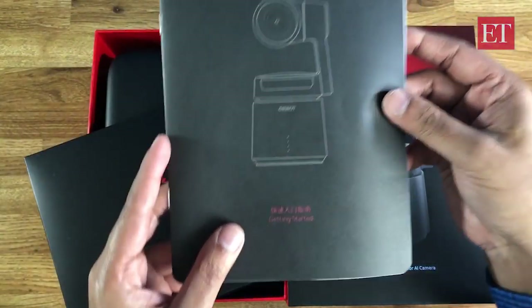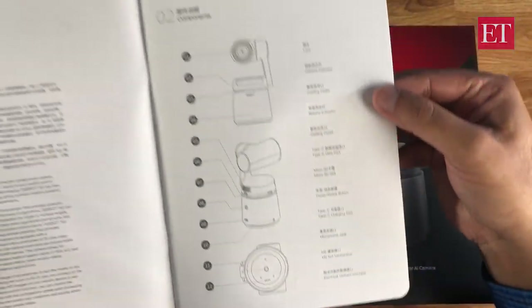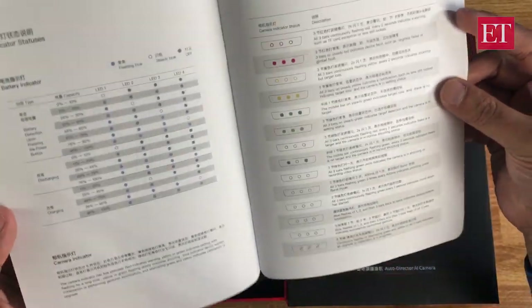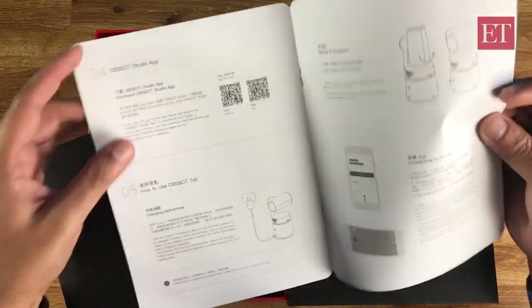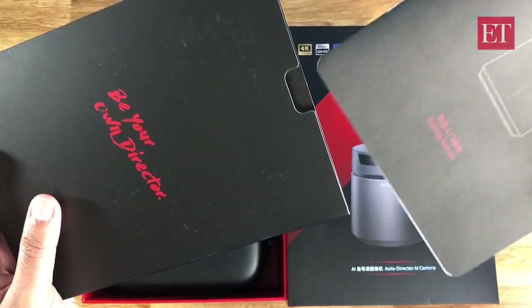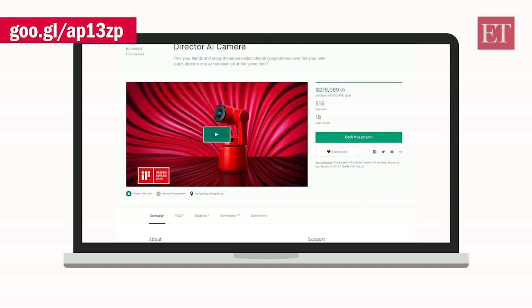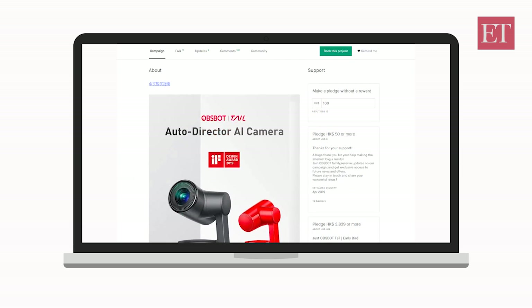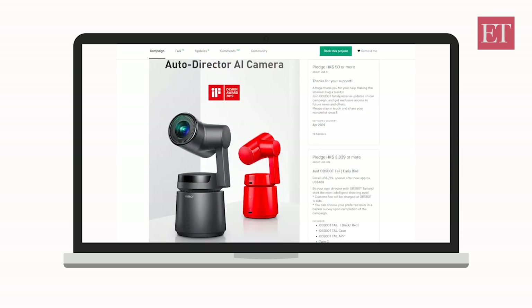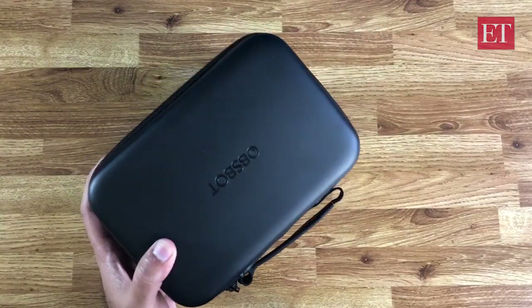So first up, you get a getting started guide, a quick start guide. It shows you the various parts of the camera, what the various LED indications mean, a way to download the app using these QR codes right here, the basic guide to the app, and these specifications. The thing about the Orbsbot Tail is that this is a Kickstarter product, so the funding for this project is still live — there are about 18 days to go at the time of making this video, so you still have a pretty big opportunity to get on board by backing this.